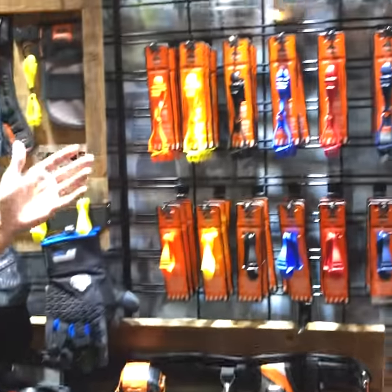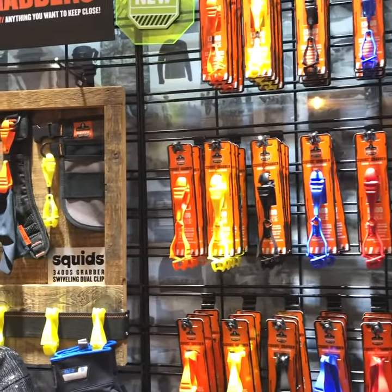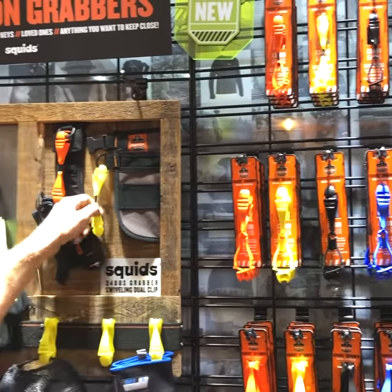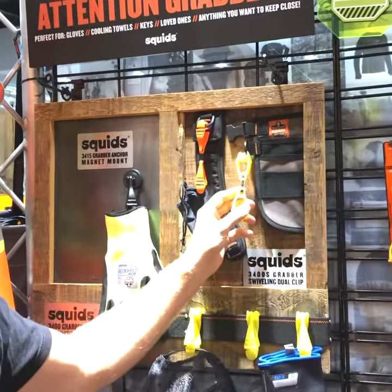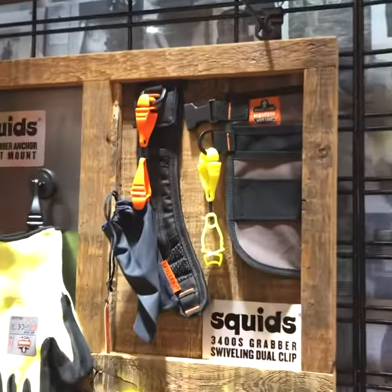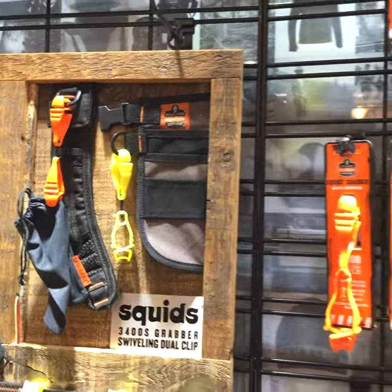And then we transition up to more solutions that can keep your gear nearby and safe, including our 3400 and 3405 grabbers and our soon-to-be-released 3400S swivel grabber that has a swiveling option. All of these are breakaway, come in a variety of different colors, including even a metal detectable option.